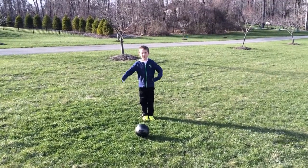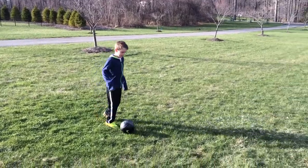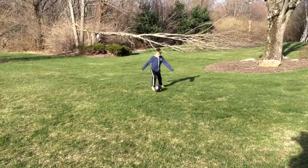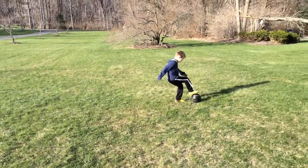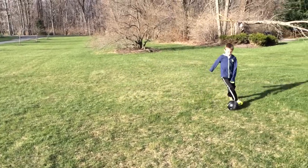I'm going to do some different moves too. Thank you.